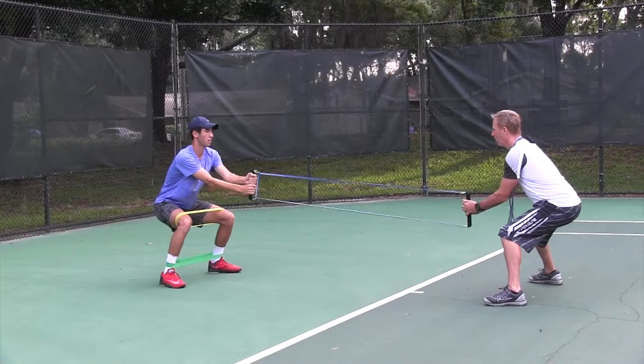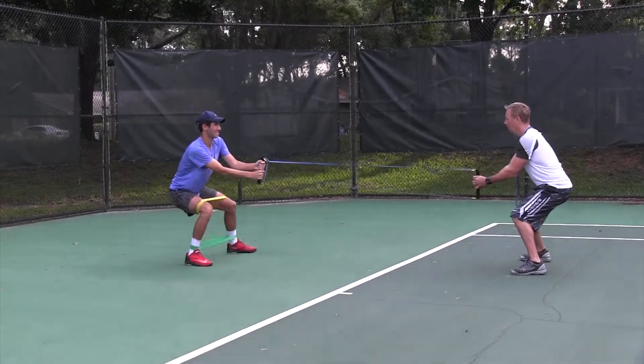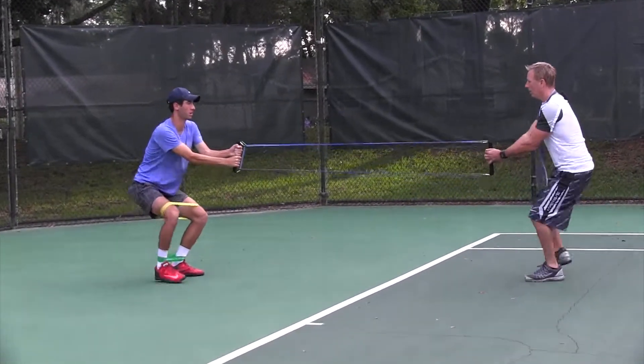Let's go, Nico. Stay down low with it. Step — rotate left. Good. Step — rotate left. Good. Nice core stability.